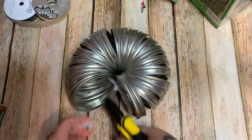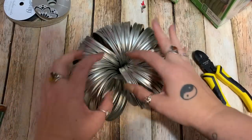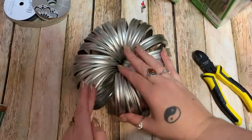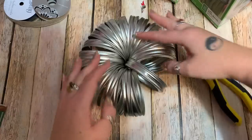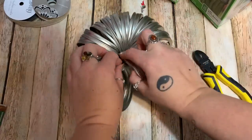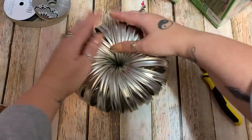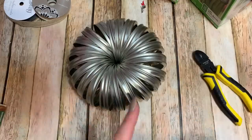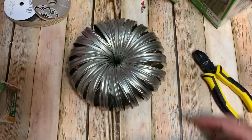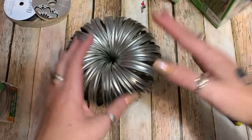Now just fan them out. You could actually paint these orange and make really cute pumpkins too! Fan them out like this, and see if you can get one ring to kind of fit down inside another — just like that. Now do the same thing with the smaller rings: put 21 of them together and fit them just like this. Don't worry if it's a little loose because once we put glue on here it's all going to hold together.